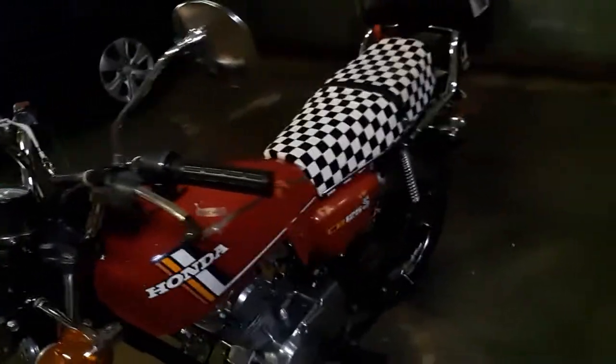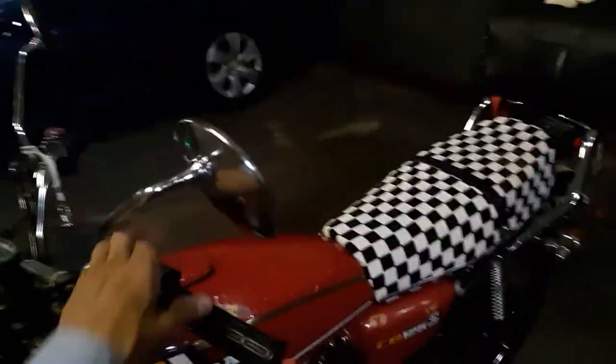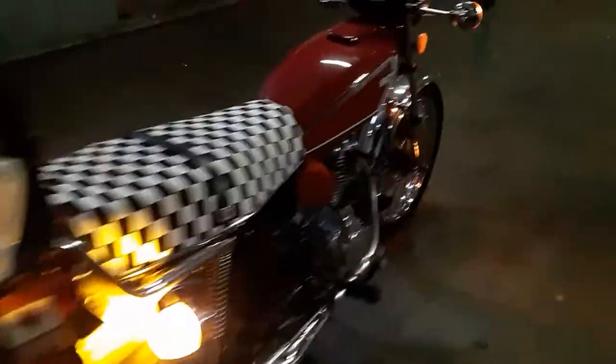What I did already — I changed the two bulbs in the rear blinkers and put in LED lights. Let me show you. This is the original incandescent bulb; I never changed this one. This is the LED. See how much brighter it is.